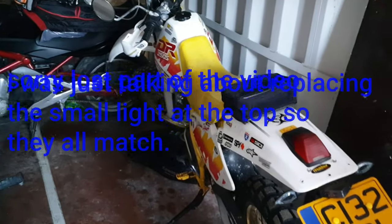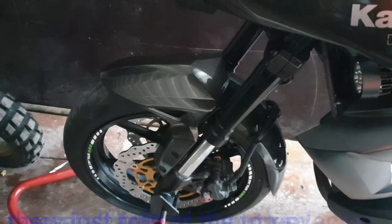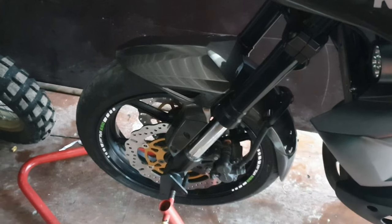Running it all winter and not getting the brakes off and giving them a good clean was bad maintenance really on my behalf. So that's resulted in warped discs, like I say.